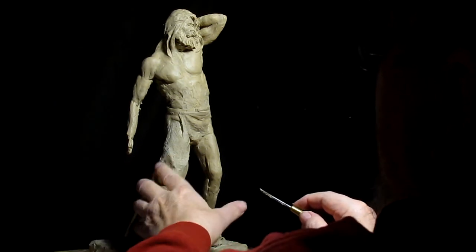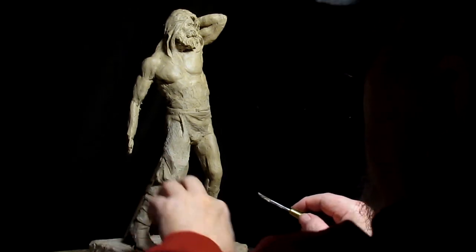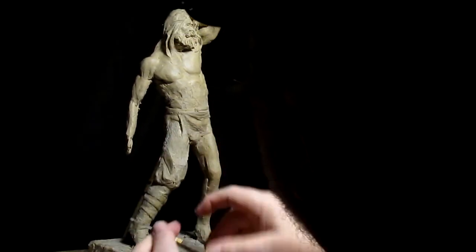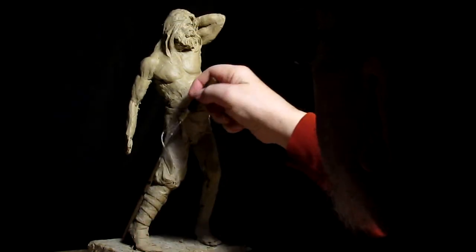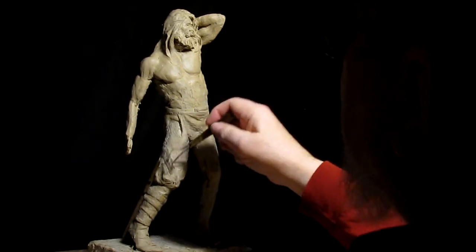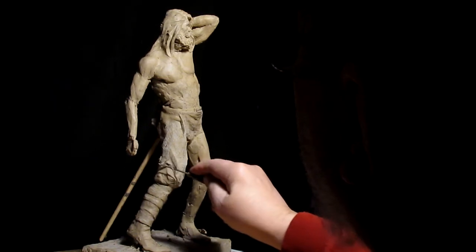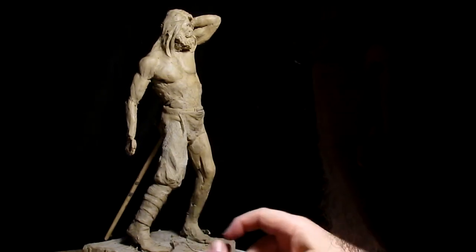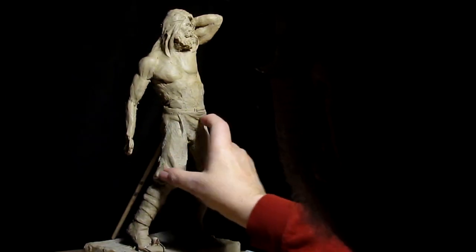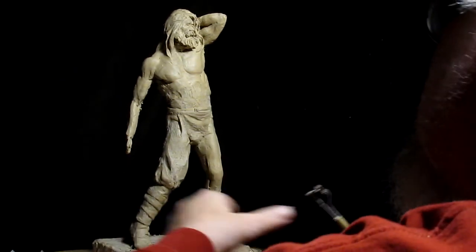You got to do it in stages. You can't do things out of order — you have to go in order. It's like following directions on putting together a model airplane or a model car. Back when I was a kid we had model airplanes and cars and we had to follow the plans in order, and if you got out of order, you got in trouble later on.